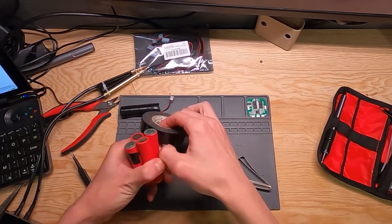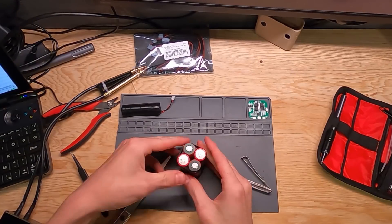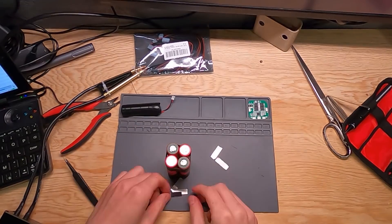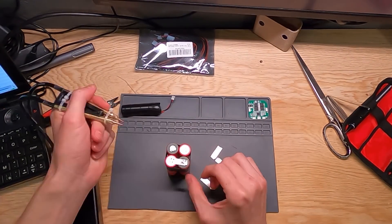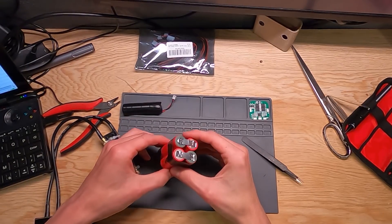First, arrange your cells in the form factor you want. For this pack, I'm making a 2x2 array, though you can also do a flat 4 pack if that fits your needs better — the spot weld connections change somewhat, so look into how that's done. We'll do the simple tabs first: two strips laid horizontally parallel to each other, which effectively makes two 2S packs. Once done, flip the pack over 180 degrees — don't rotate it, flip it — to keep the orientation correct so you don't accidentally short out the packs. If you put a spot weld tab in the exact same direction on both ends of the cells, you would create a dead short with 7.4 volts and very high current. Don't do that. If you aren't sure, triple check everything.